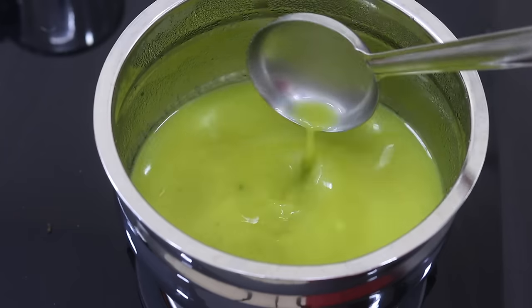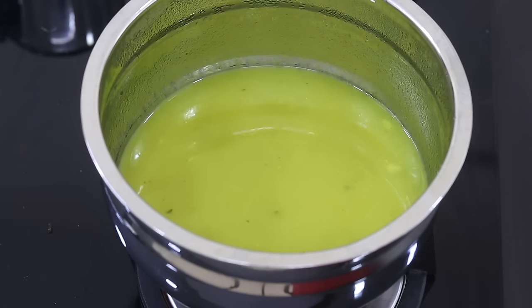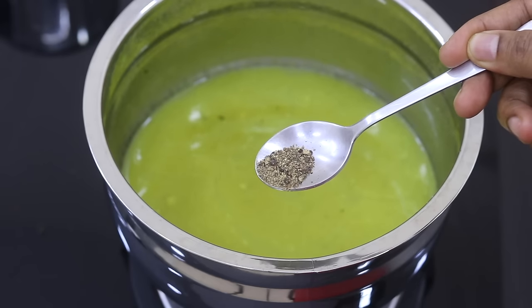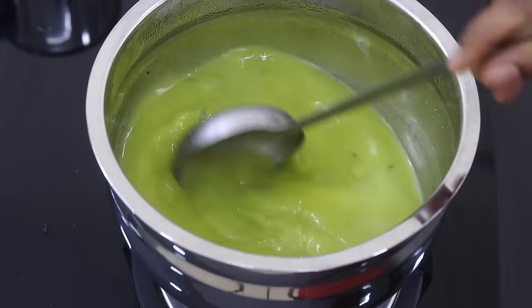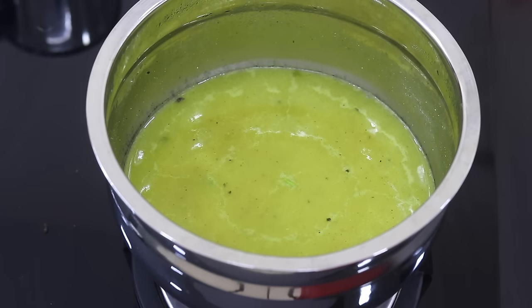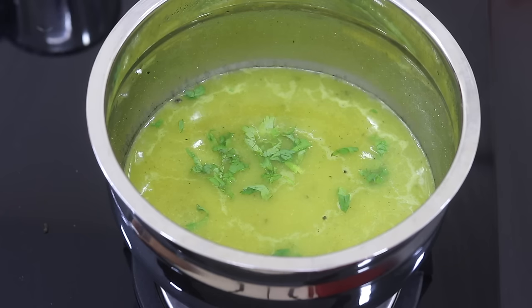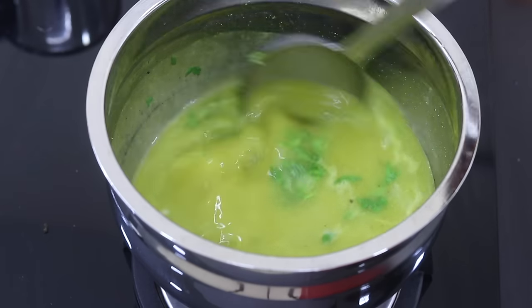At this point you can check the salt — if you feel you need more salt you can add it in. Turn on the flame and bring this to a boil. Once it starts to boil, add in one fourth teaspoon black pepper powder or as needed, and give it a stir. Once it boils, sprinkle in some chopped coriander leaves, then turn off the flame and squeeze in half a lemon.